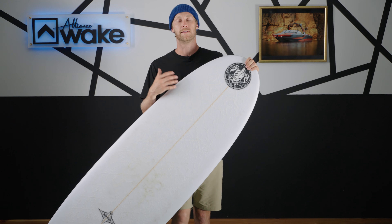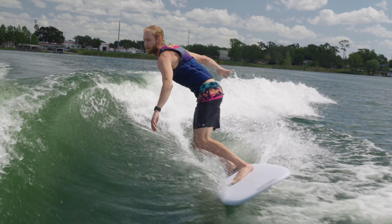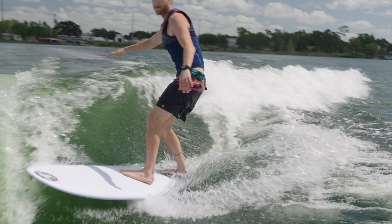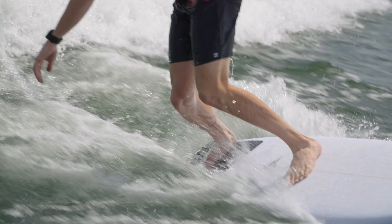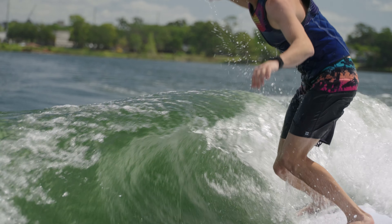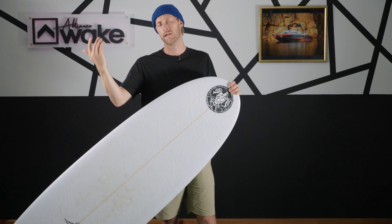Now that we've gone over the board, let's go into the categories and see where this thing stacks up. The first thing I want to talk about is carve — we go one through ten. This board for me landed at a five. It's not really a board for aggressive carving, but that single fin lets you pivot the board real quick. The fun thing about this longboard is you ride in the pocket, get on the nose, it catches speed, then you shift back to the back pad and pivot on that single fin effortlessly. It's a lot of board to maneuver, so that's why it's a five out of ten.